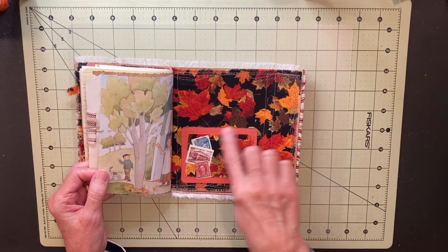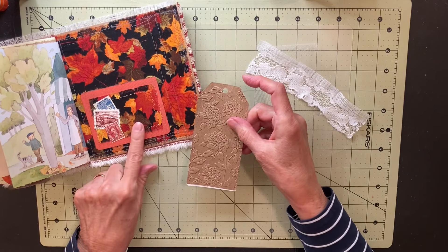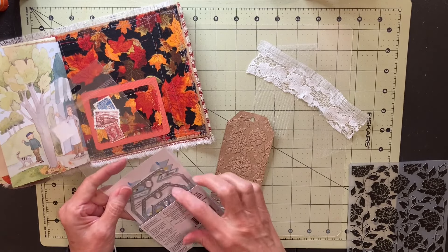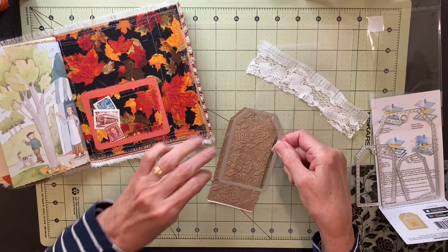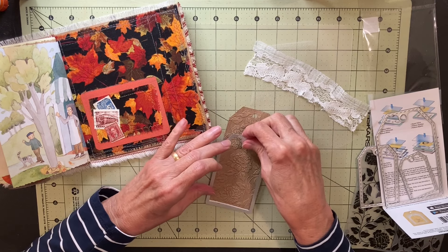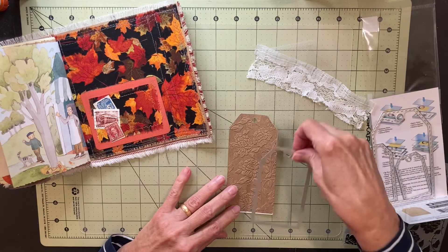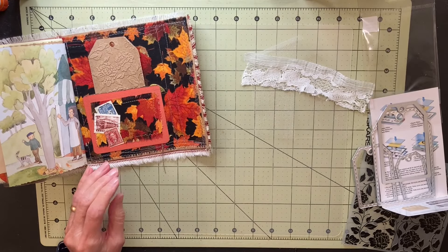I glued this pocket down with the postage stamps on it. I want to put this tag in this pocket. I cut this piece of index card and this piece of brown paper at the same time with the next-to-largest size die. I did the top part, rolled it through the machine, then repositioned it for the bottom part and came from the other side — meeting in the middle where the pieces overlapped to get the longer shape. This tag would only be that tall otherwise, but I wanted it longer to go in this pocket and fill up most of that space.